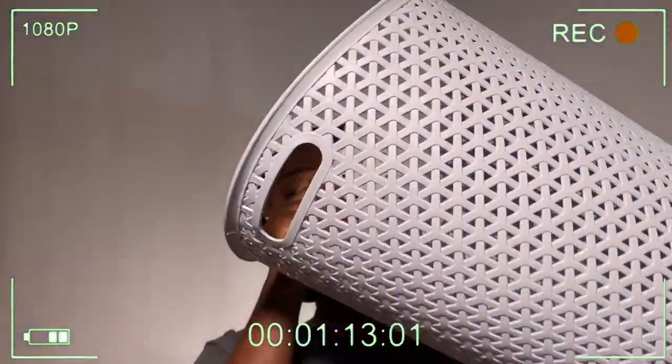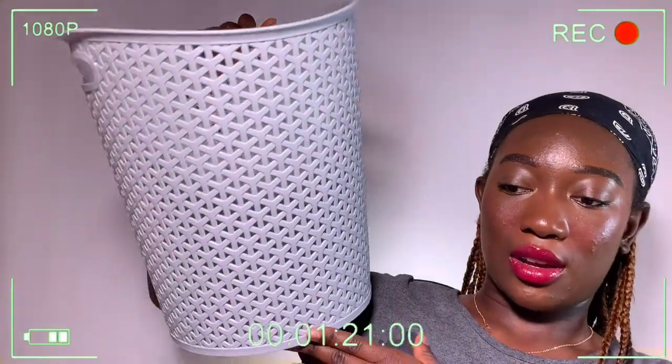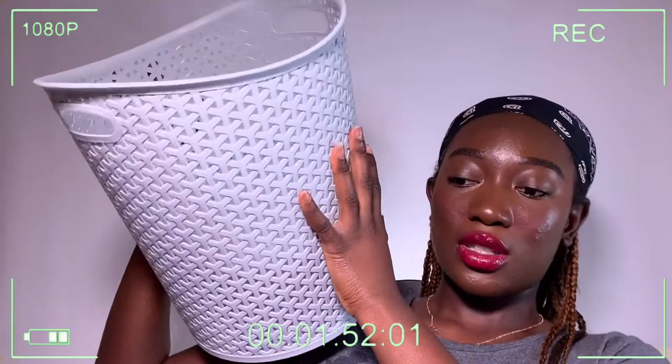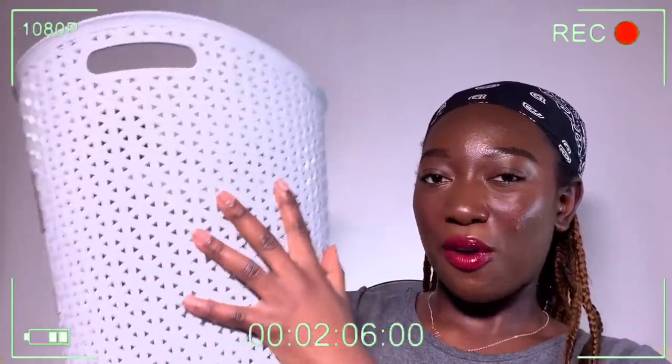The first thing I'm showing you is this basket. This is supposed to be a laundry basket, but I bought it online without checking the measurements and it's nowhere near big enough for all my laundry. So I've decided to just use it as a paper bin for my room instead. I do really like the color - it fits my white and gray room theme.